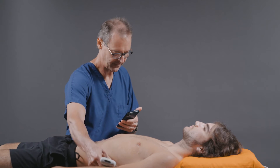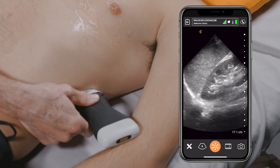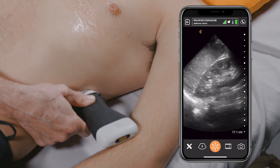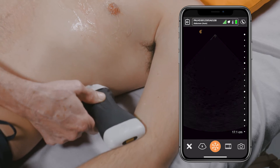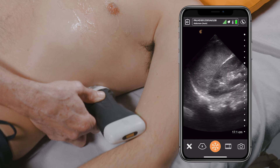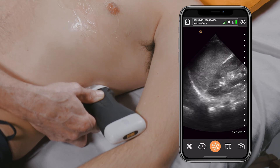From here, we'll move to the left upper quadrant, once again looking at the potential space between the spleen and the kidney for evidence of free fluid. We'll also go above the diaphragm looking for evidence of pleural fluid in the left hemithorax.